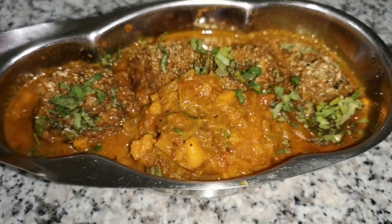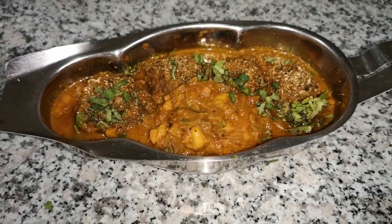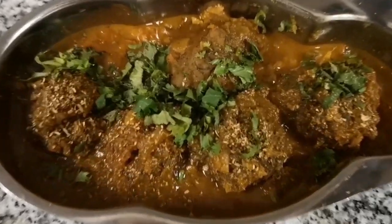Hello friends, welcome to my channel. Today we will make Palak Kofta Sabzi.